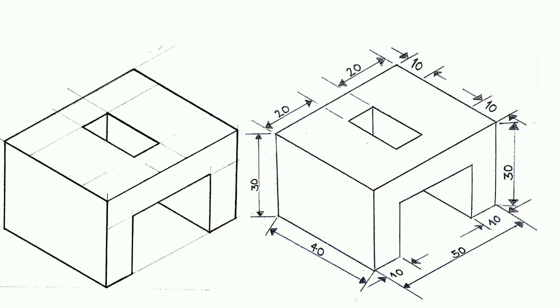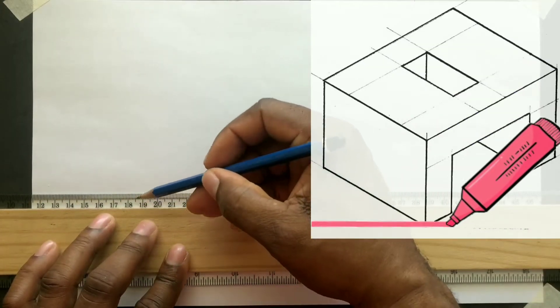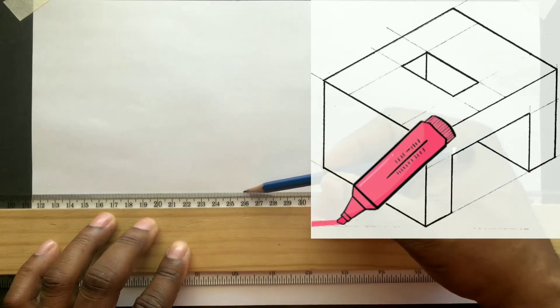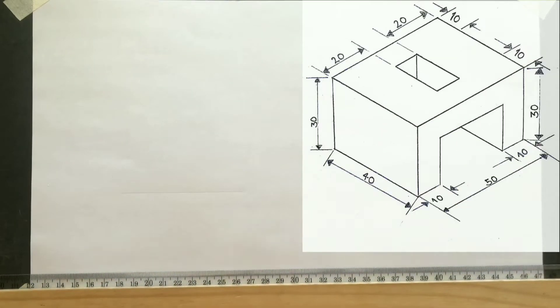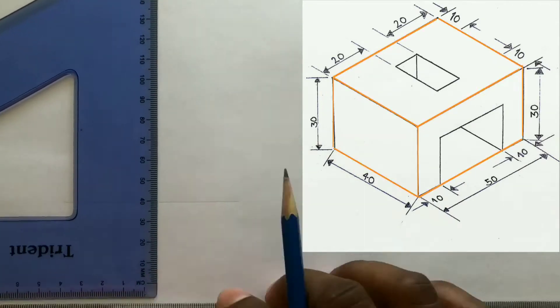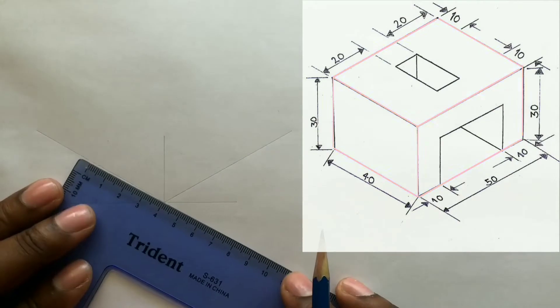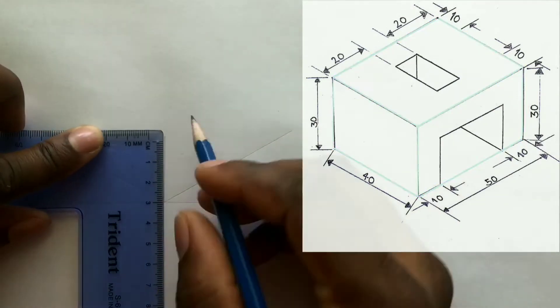You will first draw an isometric rectangle as shown. To begin, draw a horizontal baseline using your T-square. Now draw an isometric rectangle as shown to the given dimensions. Remember to use your T-square in combination with your set square.